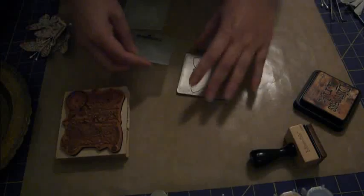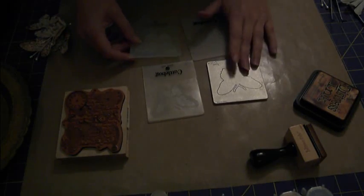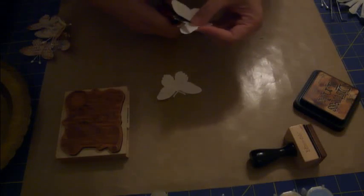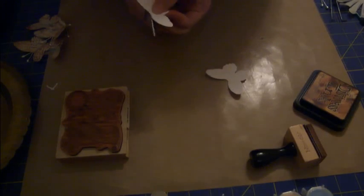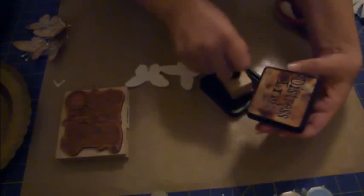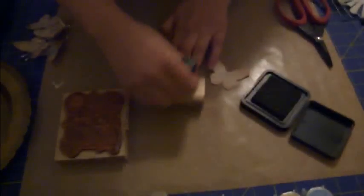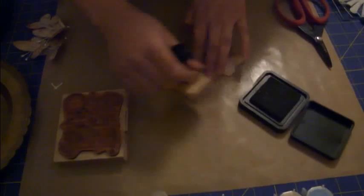Let's go ahead and get started on how I created these faux prima butterflies. I started out with the cuddle bug butterflies - these particular cuddle bugs have the embossing folders as well as the cutting mat with it. I cut my butterflies and they'll look like this. Then I took the antennas off, just went in and cut both of them off. Then I got my Tim Holtz distressing ink in vintage photo and just went to town on the butterflies, aged them up a little bit.